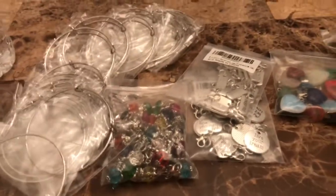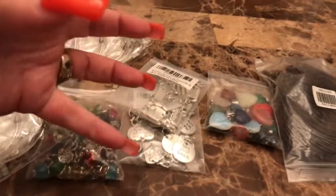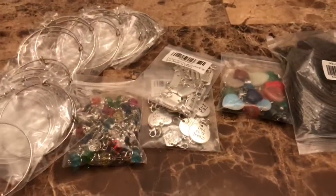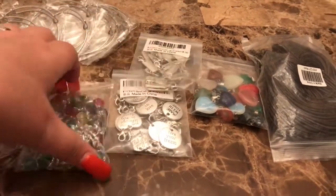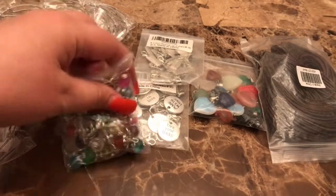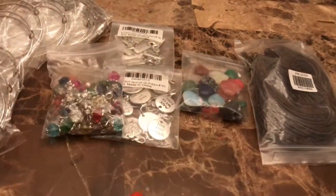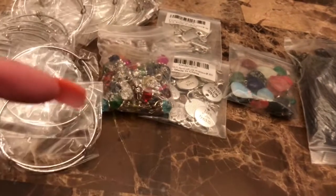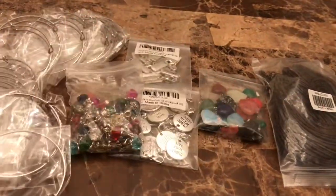I just wanted to give you guys some ideas — for those of you just beginning crafting, or those who just want an easy craft, or something to do with your parents or kids. She loves these and she's actually going to be selling some of these at the craft fair — well, I'm going to be doing it for her. And then we also have her snap bracelets that she makes, where she just snaps on a little crystal.